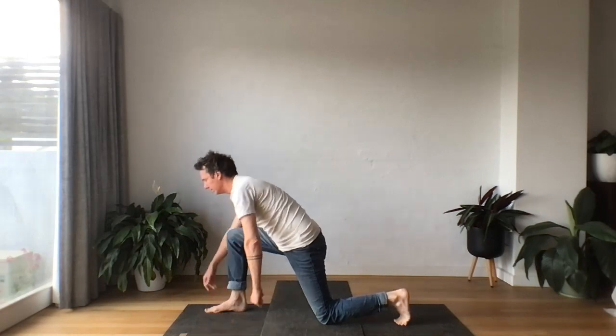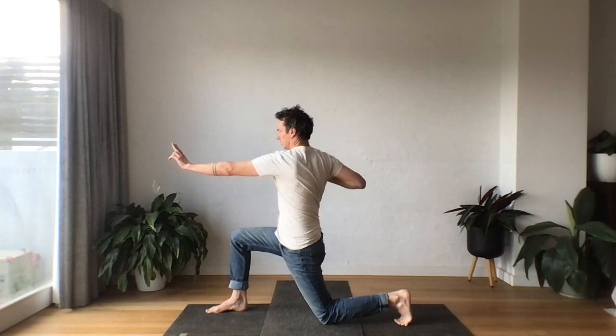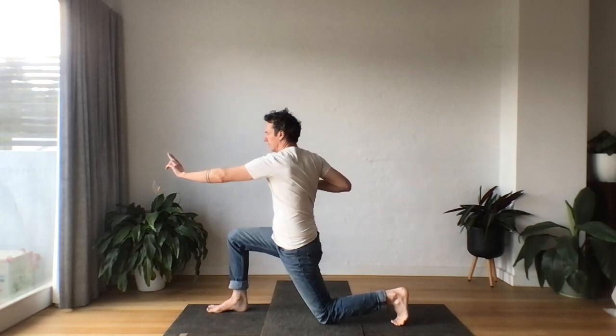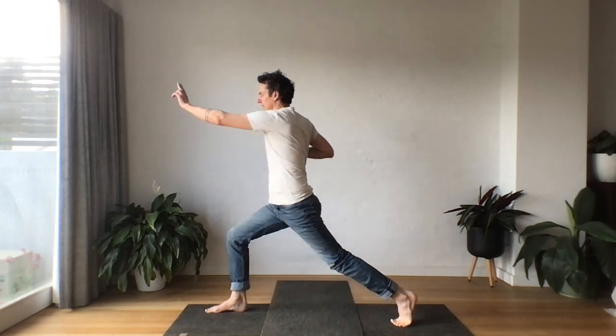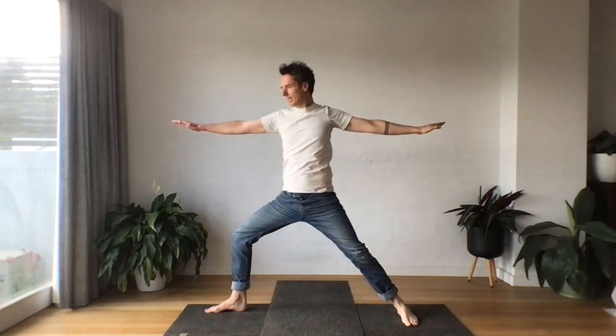We're going to draw open a bow. Right hand comes back, chest is open, look towards the left fingers. When you feel stable and steady, press through both feet, we're going to lift up, pressing up, take that hand over the top of the body, all the way out, extending out.